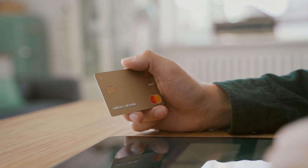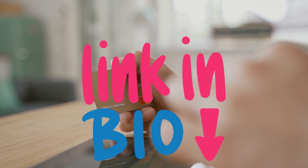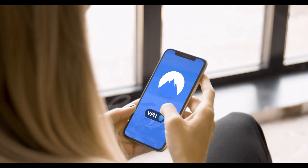If you don't already have a subscription, you can get one at a discounted price using the link in my description below. Once you have your VPN installed and set up, you're good to start the Kodi installation process.